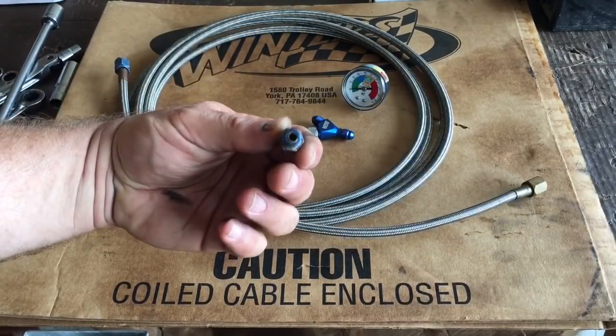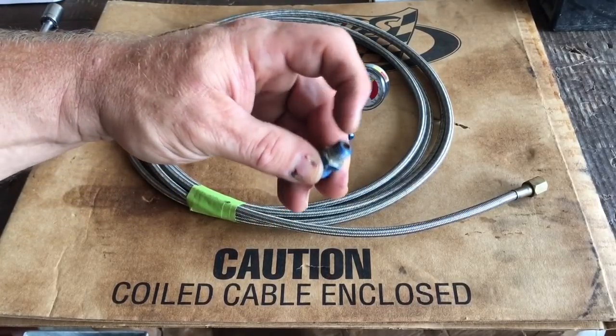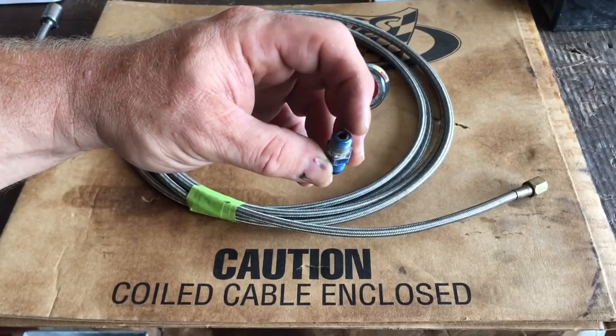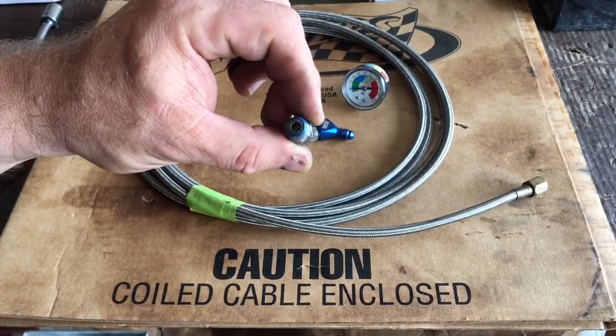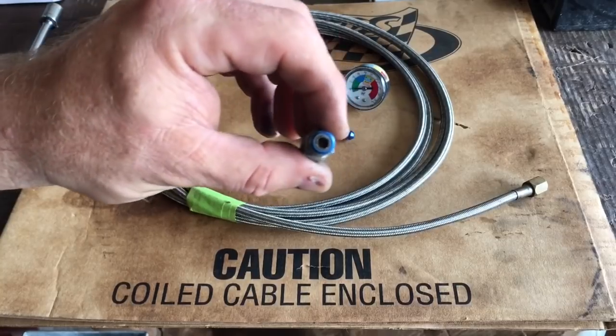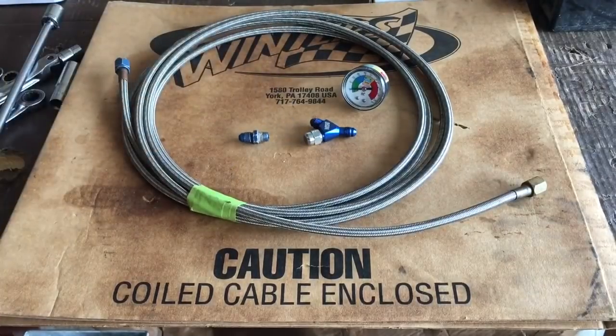This was a nitrous fitting with a screen in the bottom, but the screen was a little sketchy — it had a bunch of holes plugged in it and I couldn't get it to blow clean with air or solvent. So I just took a punch and knocked the screen completely out of it. It's perfectly good to use for this test apparatus.